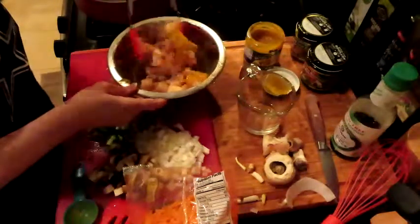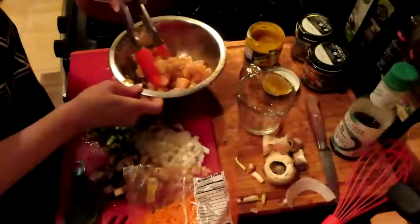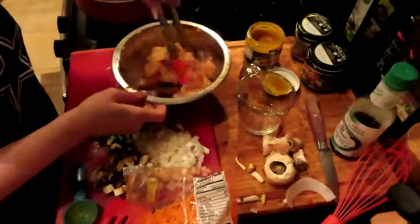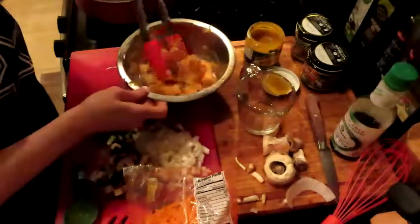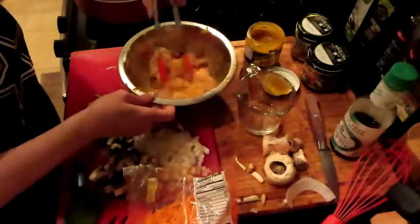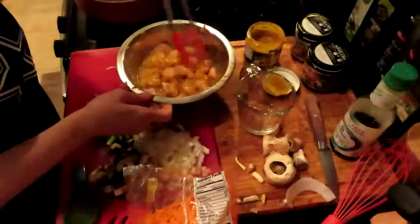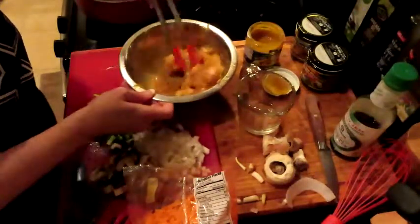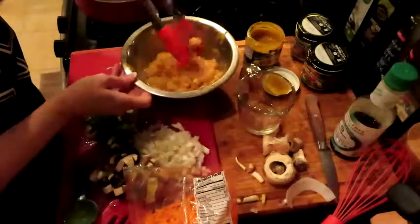Let's get this all mixed up. It's going to be so yummy. Once we get this started cooking, it's going to go super fast, so we're going to let this sit to the side because the chicken will go in later in the game than the veggies.